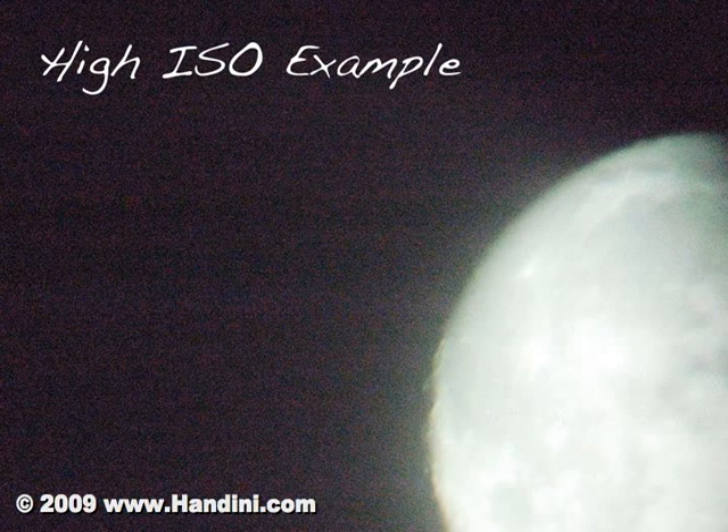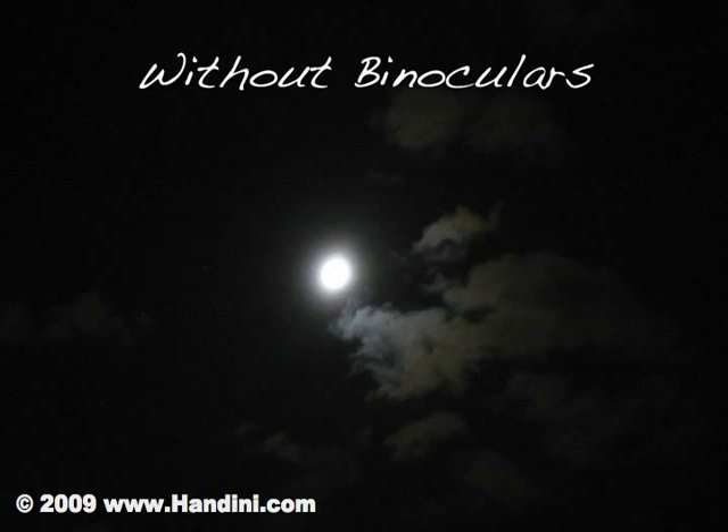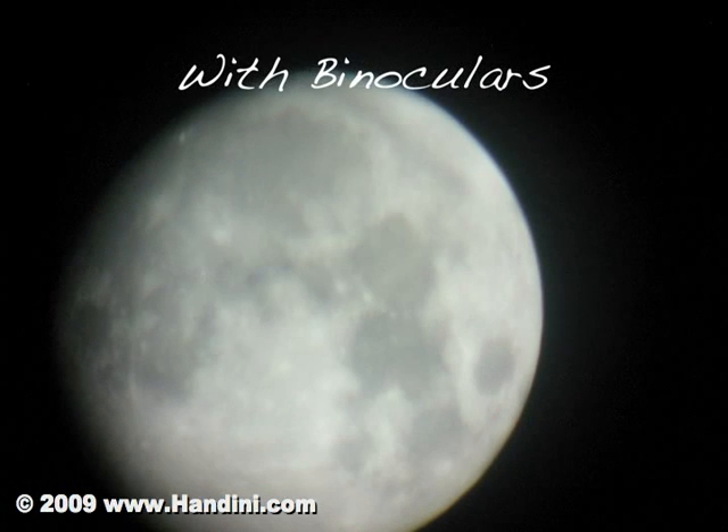Because the moon is bright, you can leave it at the lowest ISO setting on your camera. You are now equipped with the knowledge required to effectively photograph the moon through binoculars and cheap cameras. Enjoy!